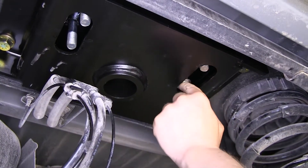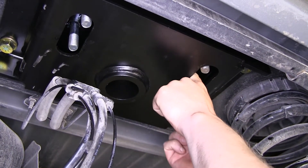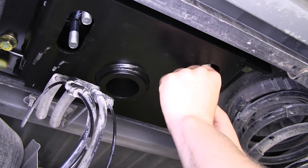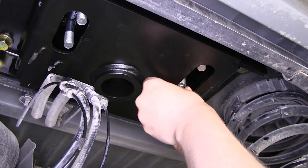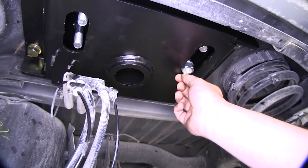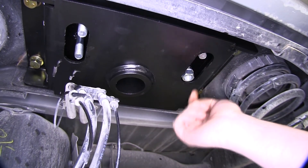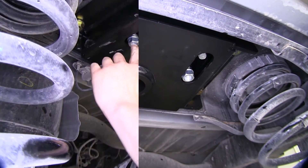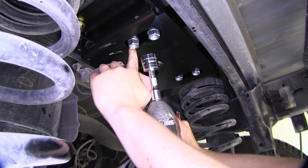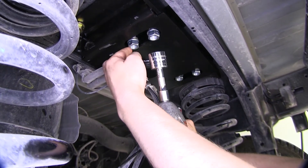Start by placing on a washer, followed by a spring, then another washer, and then thread on your nut. Hand tighten it for now because it's a lock nut. Repeat that on your remaining three studs of your safety chain loops. Now tighten all of these down using a 15/16 socket until the stud on the bottom of the U-bolt is flush with the bottom of the nut.